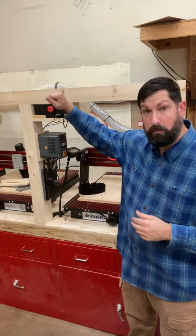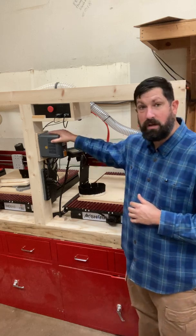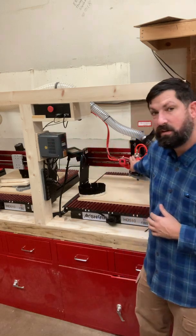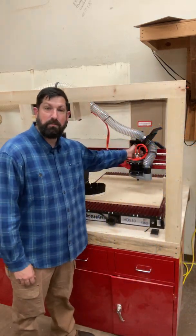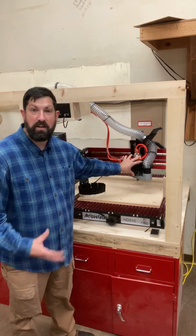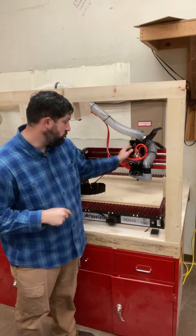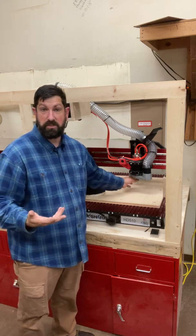So if something's going really wrong, boom, hit it, it's off. This gray box right under the controller is the inverter. What this does is it takes power and it powers the spindle. The spindle is this big silver piece right in the middle of all these brackets that are holding it in. It's essentially just a big motor that spins, and we attach a cutting bit to it through the collet, which you can see here on the bottom. And that's how we machine things.